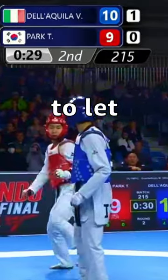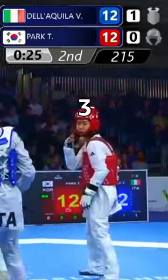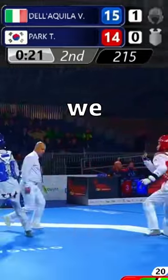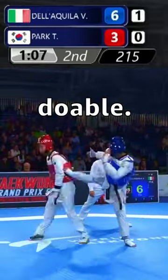This strategy involves setting traps to let the opponent execute a two-point kick, which can be turned in our favor for three or four points. In this way, we create a gap of one or two points. While it may be challenging to execute, it is doable.